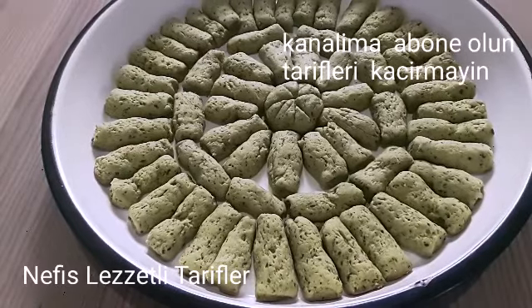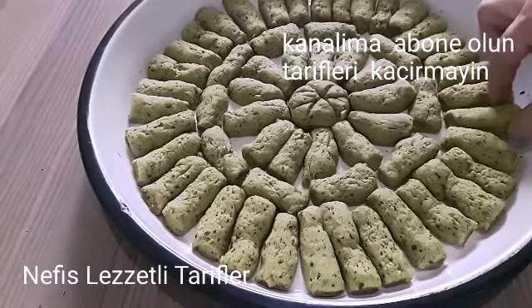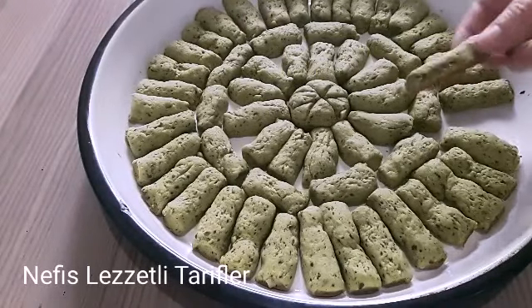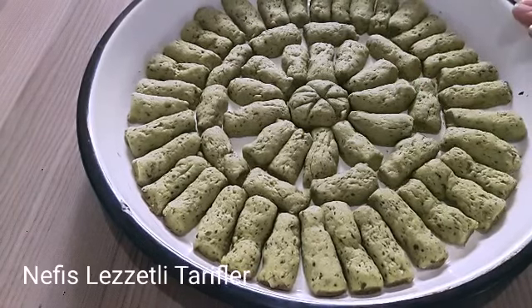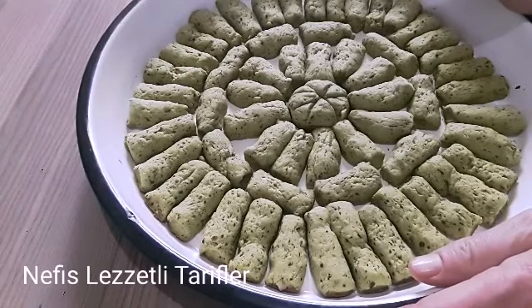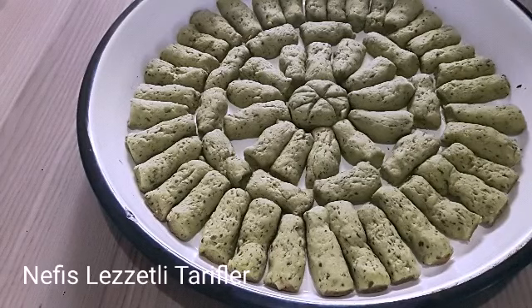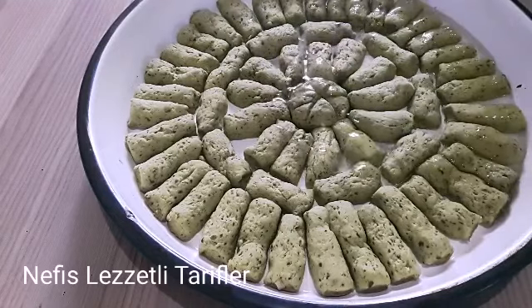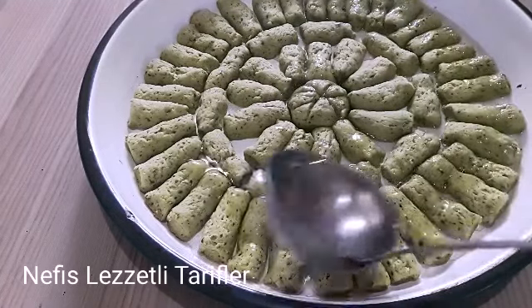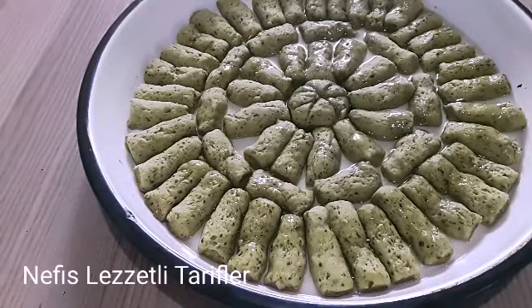Evet arkadaşlar, yeşillim tatlısı fırından çıktı. Gördüğünüz gibi yem yeşil rengi ile harika oldu. Altı biraz kızarabilir ama üstünü kızartmamaya özen gösterin arkadaşlar. Tatlımız hazır; ilk sıcaklığı çıktı. Fırından çıkardık, şimdi sıra geldi tatlımızın şerbetini vermeye. Şerbetimiz soğuk, önceden hazırlamıştık. Sıcak tatlımıza soğuk şerbeti veriyoruz.